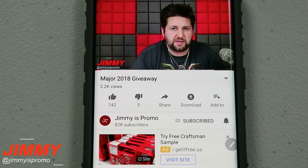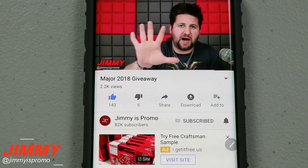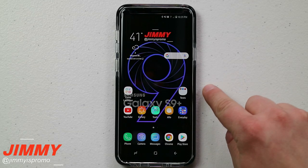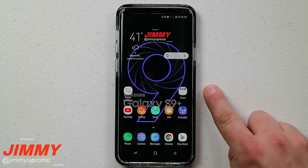Hello everybody, Jimmy is Promo here back again with another awesome video. If at any point in time in this video you guys like what you see, make sure you hit that like button, don't forget to subscribe and hit the bell for notifications. In today's video we're going to be talking about the number one most important thing you have to know about the Samsung Galaxy S9 and the S9 Plus.